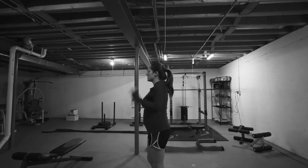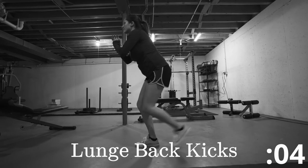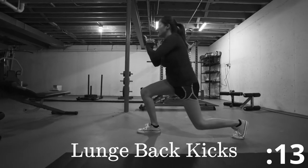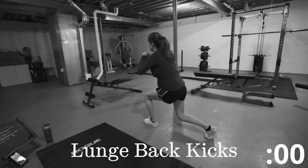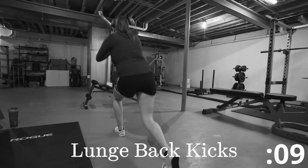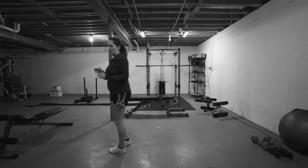Okay, let's go ahead and get ready. Stay low. Lunge and kick. When you're lunging, you're thinking knee behind that toe. And as you're kicking up, you're squeezing those glutes with everything you got. Switch to the other side. There we go. All right, we're on to round three.